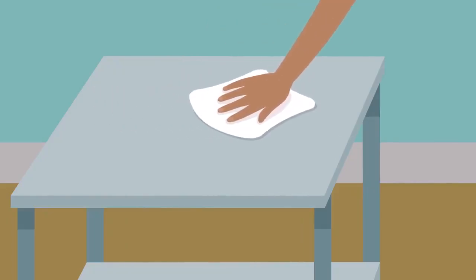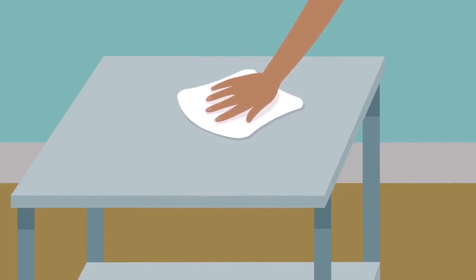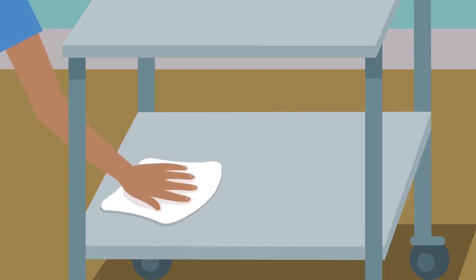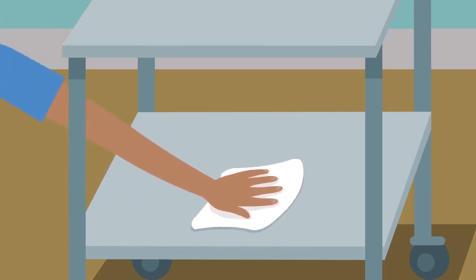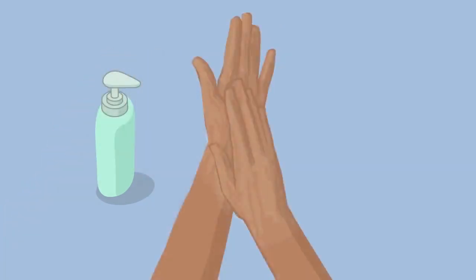The working table must be cleaned and disinfected using alcohol or another non-corrosive disinfectant. You may use ready-made wipes but do not use sprays. Perform hand hygiene before preparing the equipment.